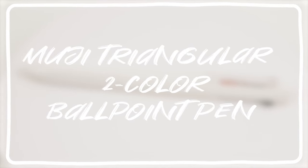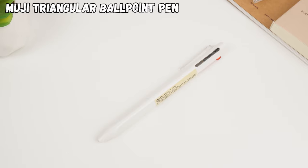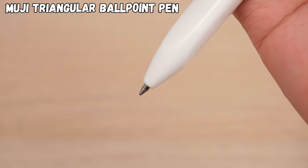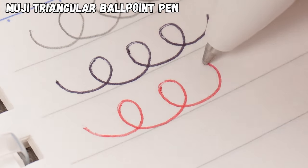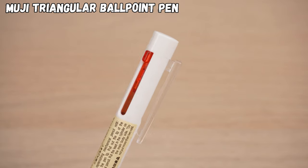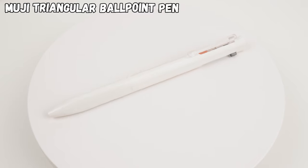If you just can't stand slow-drying ink, we've got something for you: the Muji Triangular 2-Color Ballpoint Pen with Mechanical Pencil. It's packing 0.7mm oily ink — and here's the cool part — it's got red and black ink plus a mechanical pencil all in one. With its triangular body and the combo of a mechanical pencil and ballpoint pen, it's a whole new experience you wouldn't expect.